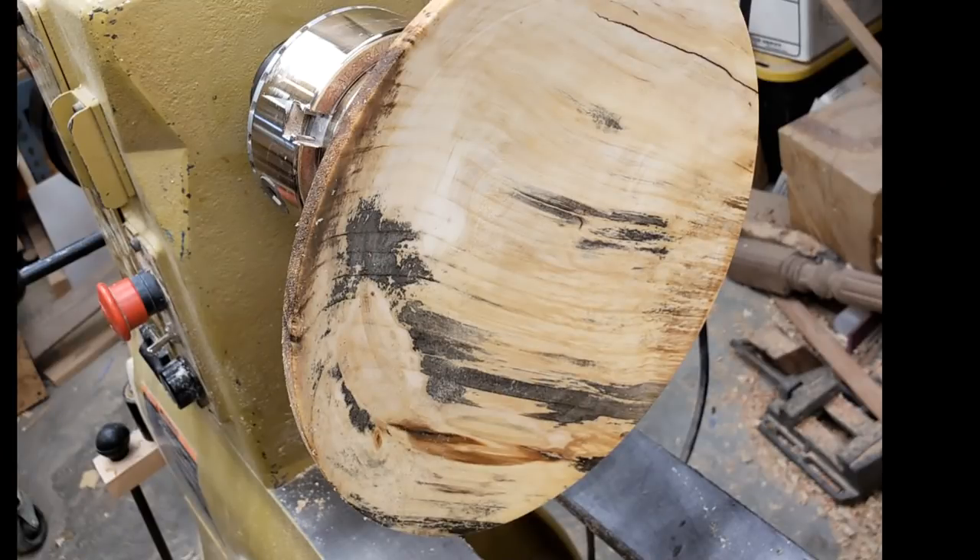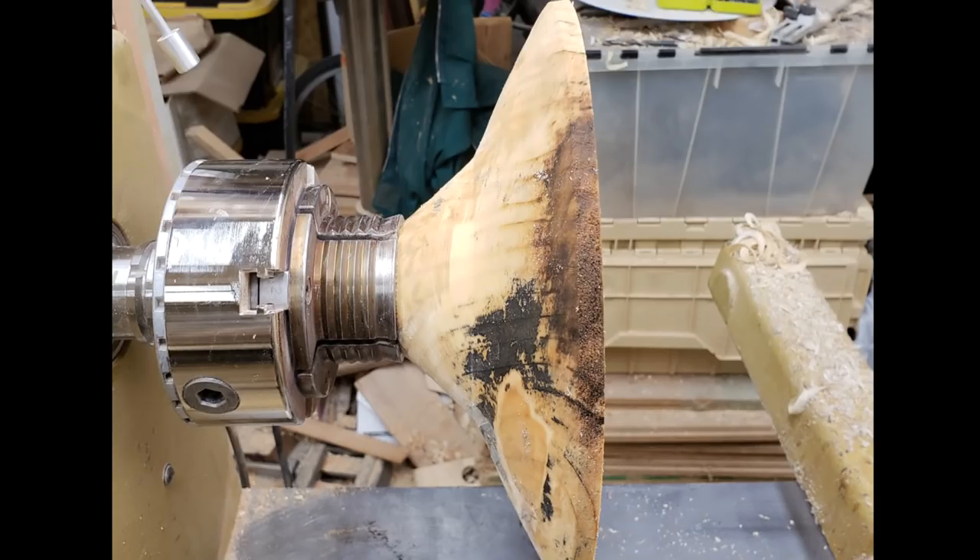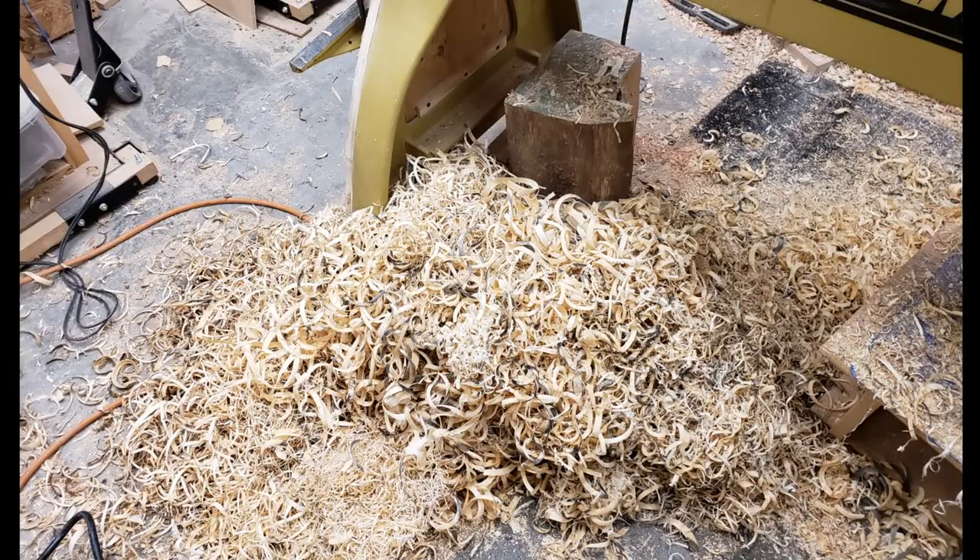I'm finished with this bowl for now. It is very wet. I can see the interesting effects from mold, spalting, and stain from the bark. I don't want to sand it now — it would only clog up the sandpaper. So the bowl goes into a brown paper shopping bag with no sealer. The bag will temper the drying environment. I will leave it in the bag for about a week while at least the surface moisture evaporates. It's time to clean out the pile of wood shavings from the shop. I love turning green wood but not necessarily cleaning out the piles of shavings.